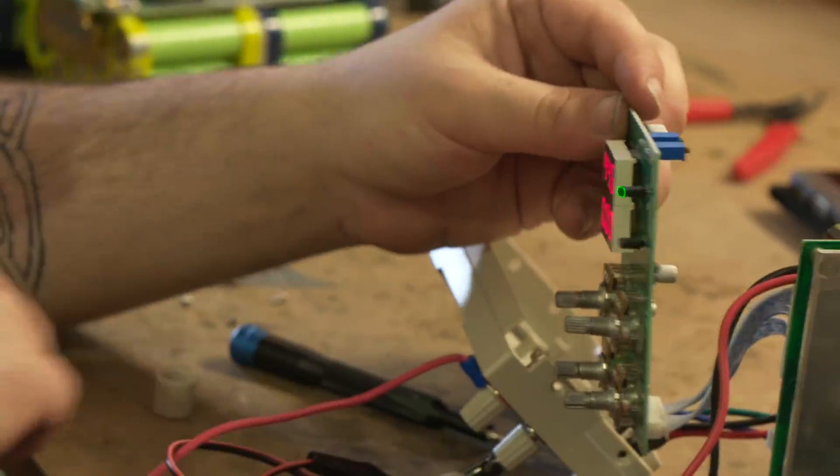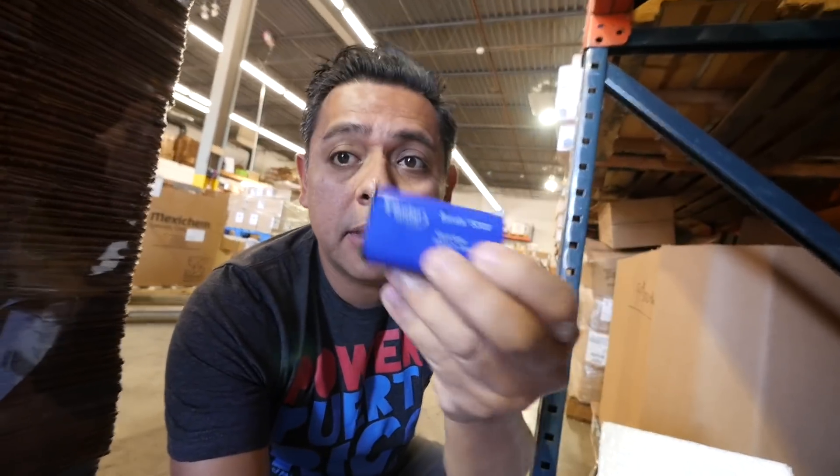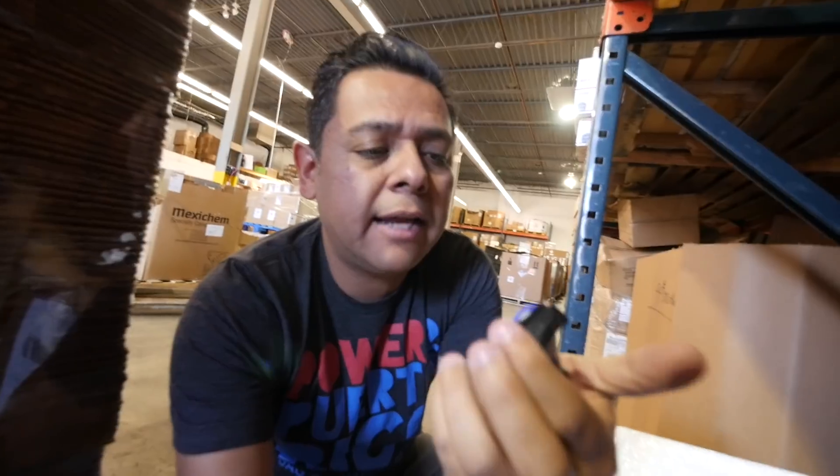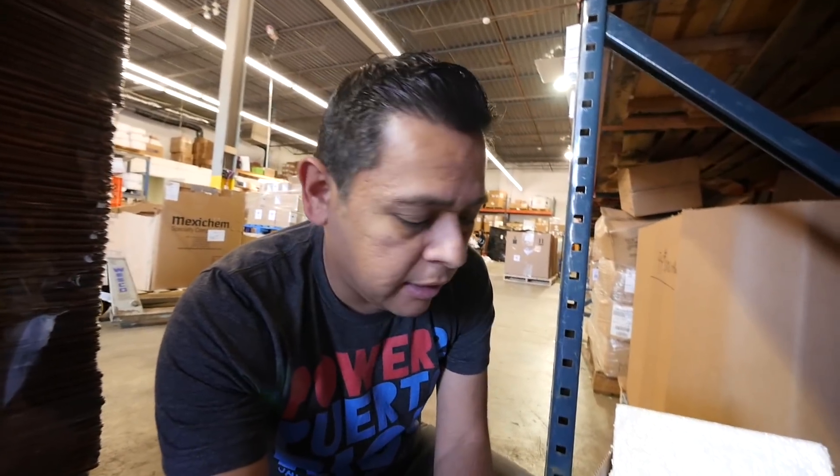Another source of batteries is medical equipment. A lot of that equipment comes with these cells — these are Sanyo 5300s. I've made videos about these, and they're also going to become available. They're coming in, and as soon as there are enough, they'll be put up for sale.